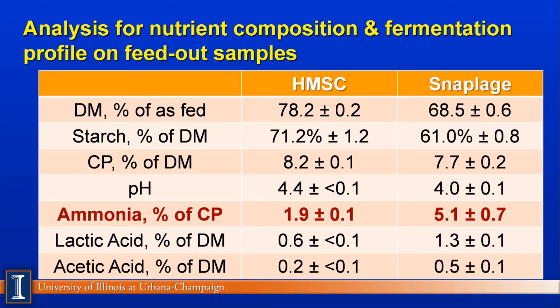The University of Wisconsin at Madison has done one of the first studies on a snaplage product using newer technology — there was snaplage work done back in the 1970s, but it was a different kind of product and technology. As we look at the dry matters, the snaplage is wetter than the high-moisture shell corn. The starch content is very typical; this is actually a very good snaplage at over 60% starch. The pH indicates good fermentation on both products. Notably, the higher ammonia content in these high-moisture corn products means the starch is being released from its complex structure, making it much more biologically fermentable in the rumen.